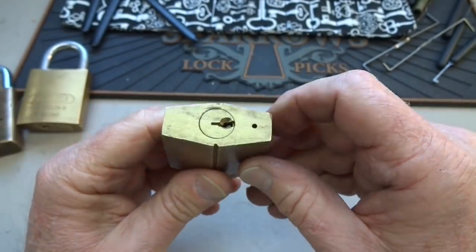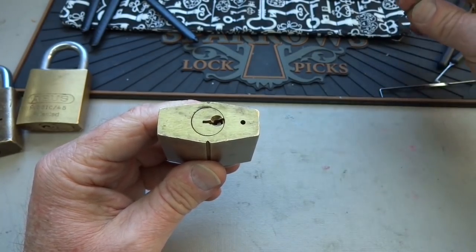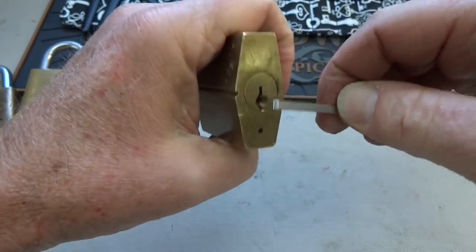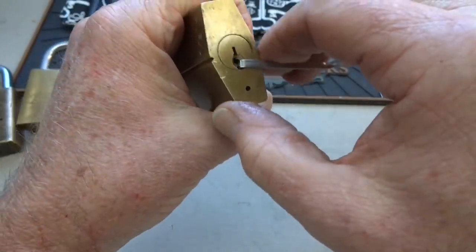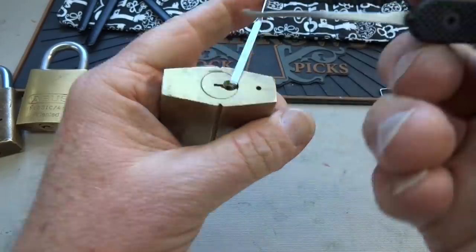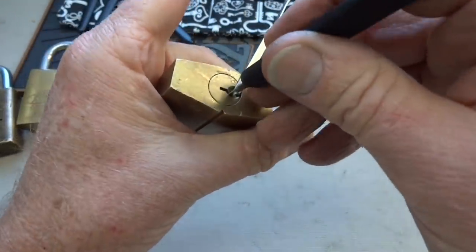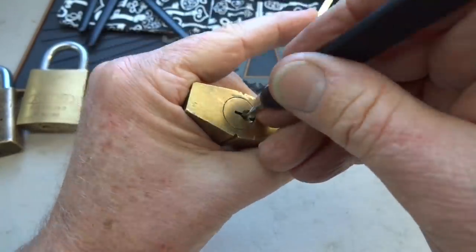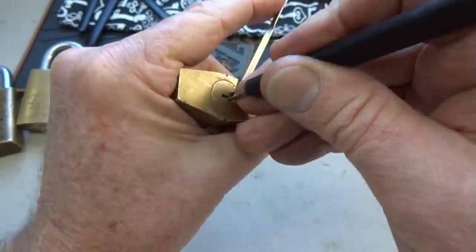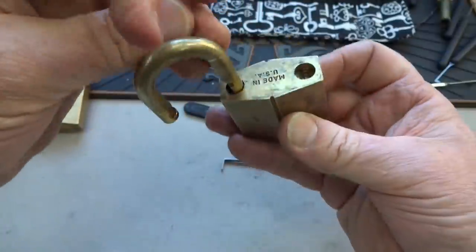No key, but I will show you a trick. These old locks rarely have security pins. I'm going to take my normal standard hook, slide it all the way to the back, apply a little bit of tension, and then we're just going to try to rock it. Sometimes you can get lucky on these like that and get into them.